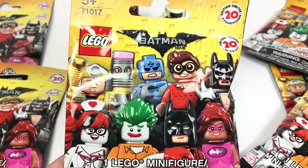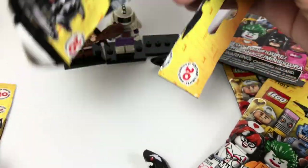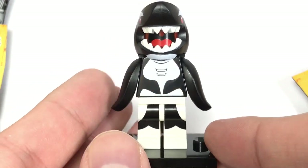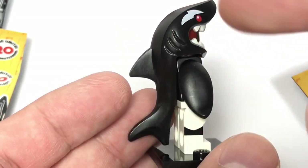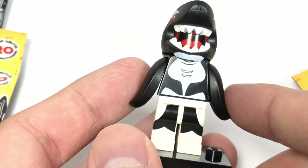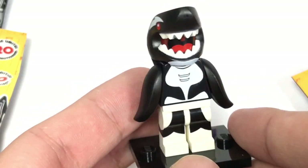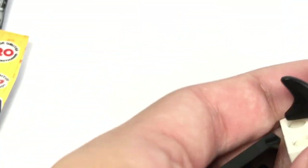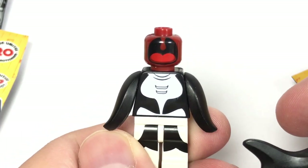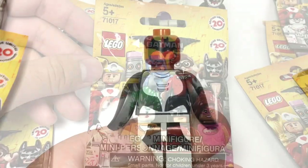Here is the third pack — and it is Orca. Here is Orca and this is actually a really good part usage of the shark guy suit from series 15, even down to the little flippers which were also used on the Penguin suit guy. I really like how this one came out — not one of my favorites, but not one of my least favorites, definitely upper middle tier. I like the printing and everything, and if you take the little suit off, unfortunately there's no printing on the back. But my favorite part is this front face printing — that is freaky and I'm gonna have so much fun messing around with that with different suits.